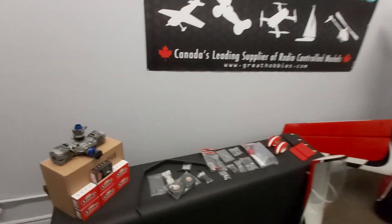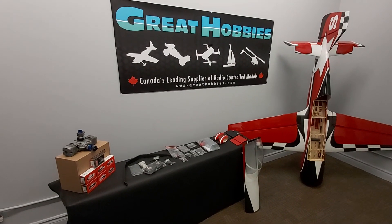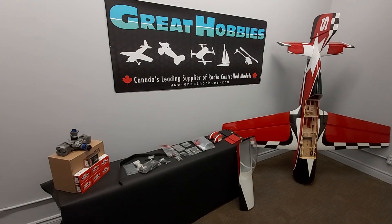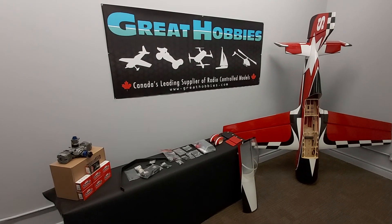Anyway, that was our first little video for our Goldwing aircraft. I just wanted to showcase these — it's a very beautiful airplane, and I think it'll be a really nice airplane once the fields open up.